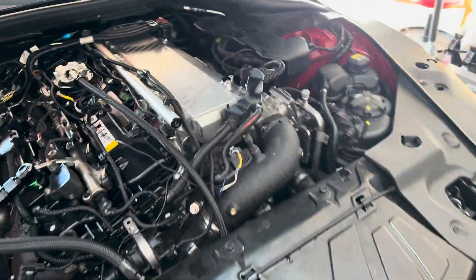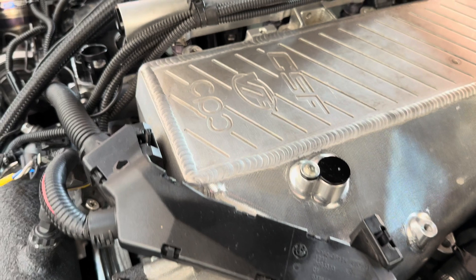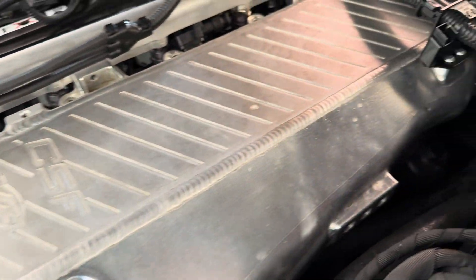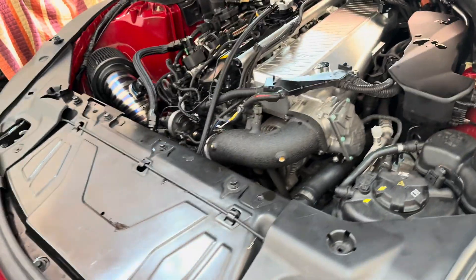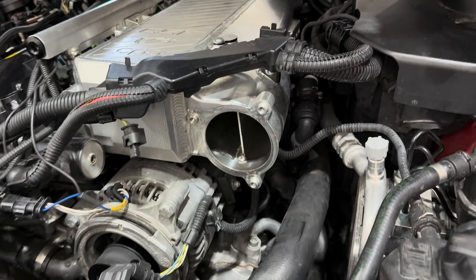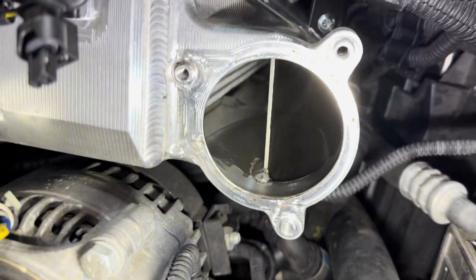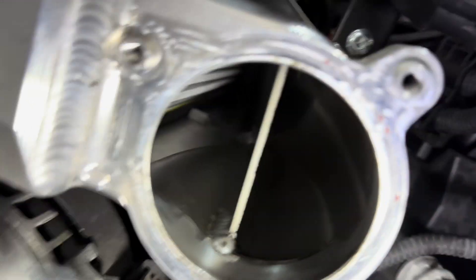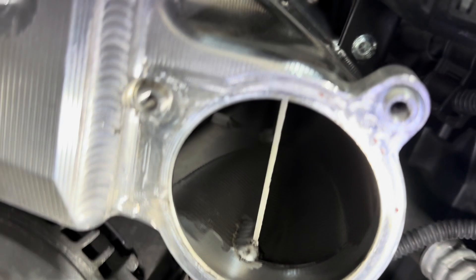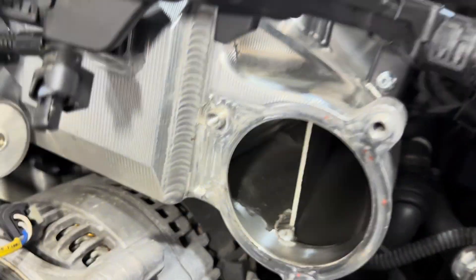And here we have our CSF manifold — also obviously high quality welds. I'm going to take off the charge pipe so we can get a look at the inside. Right away, a notable difference with the CSF manifold is that it has this plenum divider to divide airflow among the cylinders. I believe CSF is the only one that does that.